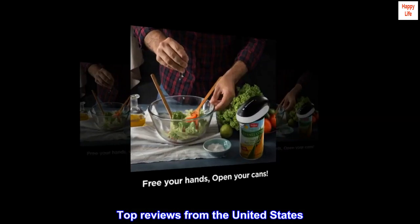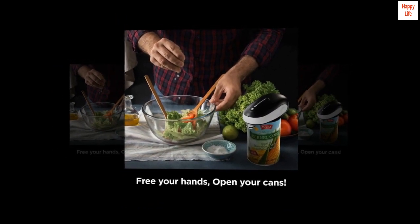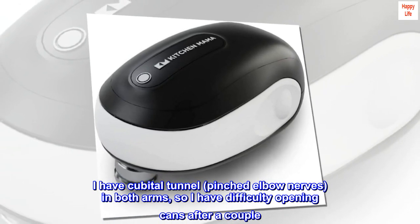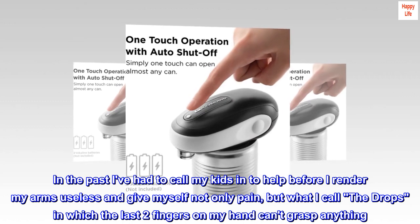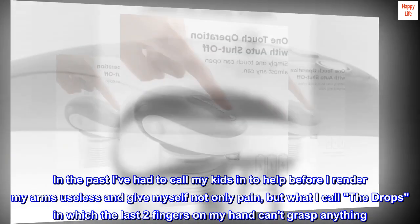Top reviews from the United States. The best can opener ever. I have cubital tunnel and pinched elbow nerves in both arms, so I have difficulty opening cans after a couple. In the past I've had to call my kids in to help before I render my arms useless and give myself not only pain, but what I call 'the drops,' in which the last two fingers on my hand can't grasp anything.